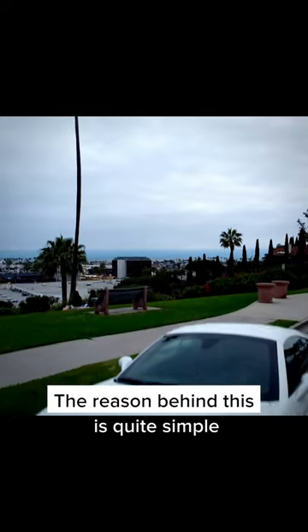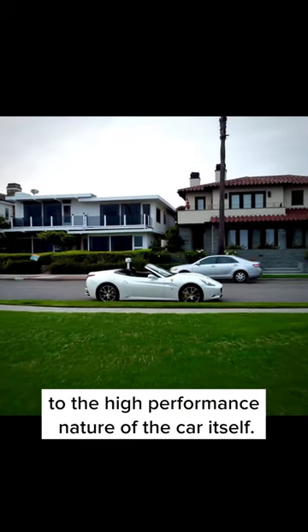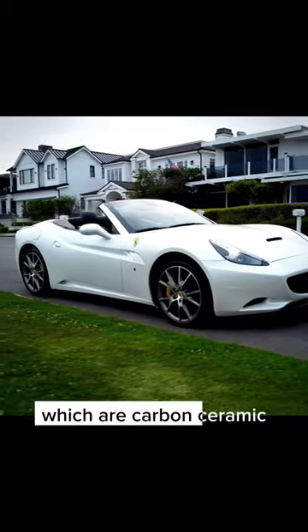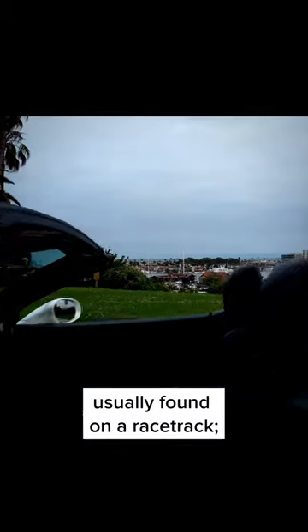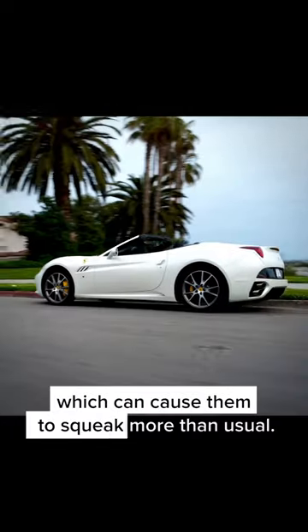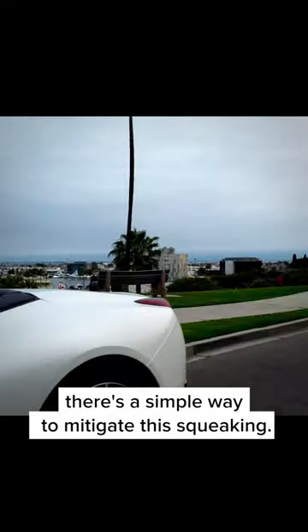The reason behind this is quite simple and actually related to the high performance nature of the car itself. The Ferrari California comes equipped with performance brake pads which are carbon ceramic, and they are designed to perform optimally at high temperatures usually found on a racetrack. However, when driving on everyday roads these brake pads are much cooler, which can cause them to squeak more than usual — but don't worry, there's a simple way to mitigate this squeaking.